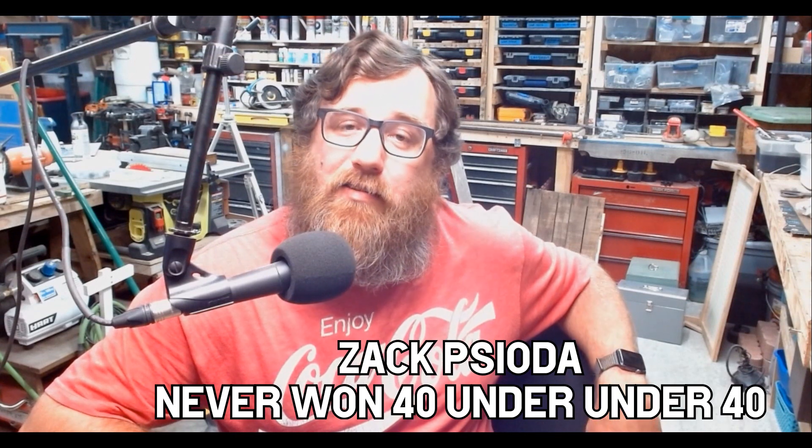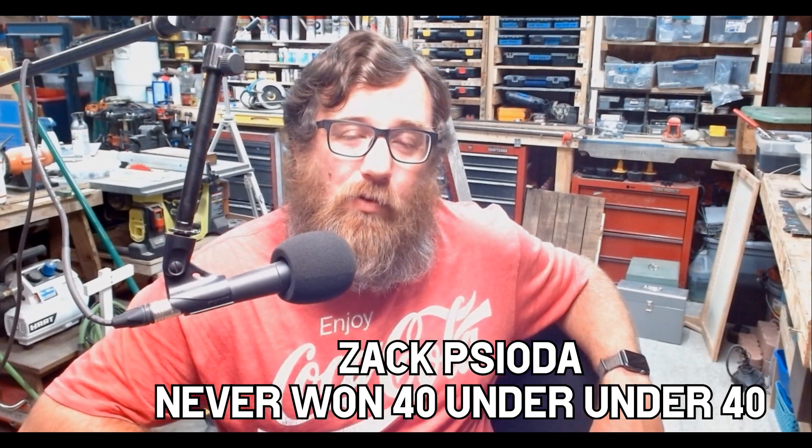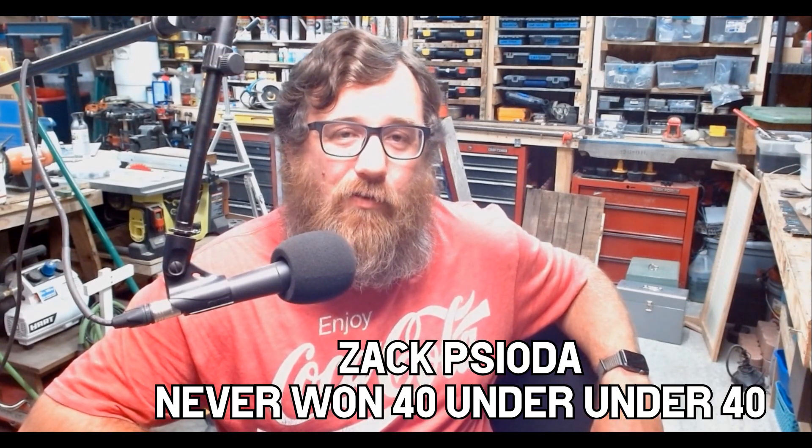Hello ladies and gentlemen of the internet who are interested in HVAC stuff. Today I'm going to discuss a question I received on one of my videos and hopefully answer a few questions that some of you might have out there on the internet.